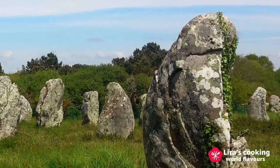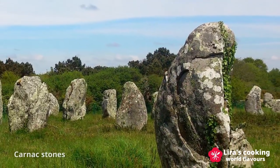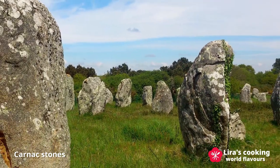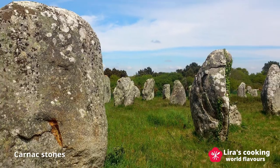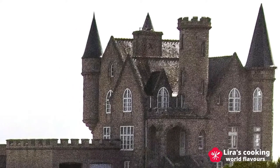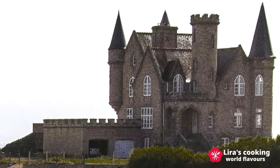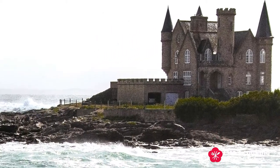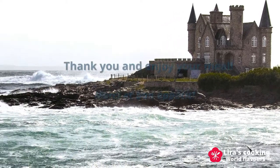It is really nice to have a chance to visit Brittany. Besides Breton culture, megalithic monuments and castles, don't forget to try this traditional buckwheat Breton galette. Thank you for watching and hope you enjoy it. Merci et bon appétit!